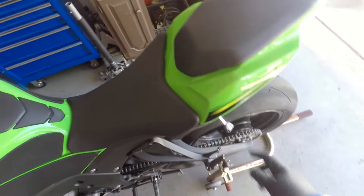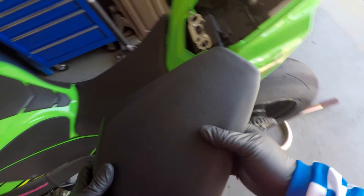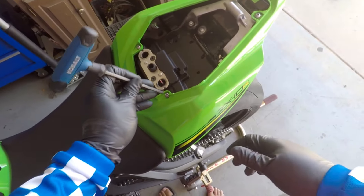So how do you take the rider seat off of a ZX-10? Well it's pretty simple. You're gonna take your key, back seat, take it off.